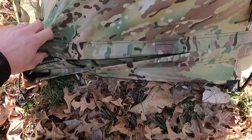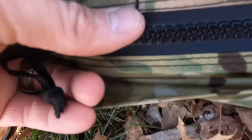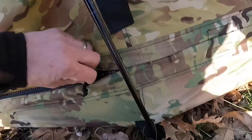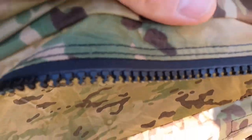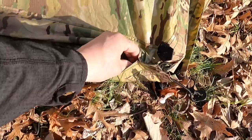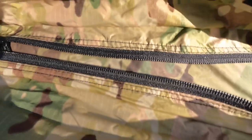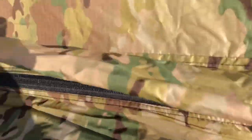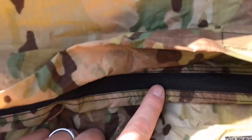Moving on to zippers. On the Wiggy's version you have a larger YKK zipper teeth along the whole length of the side — really nice big teeth. Interestingly, the front zipper on the Wiggy's uses regular small teeth, and I'm not sure why they didn't use the big teeth throughout. The back also has small teeth. So on the Wiggy's: big teeth on the sides, small teeth on the front and back.